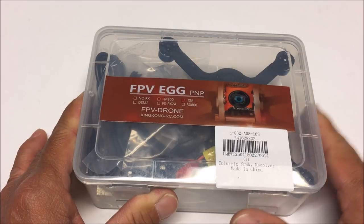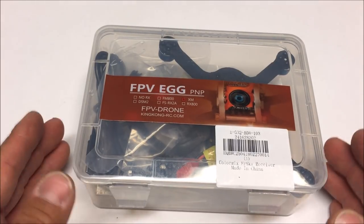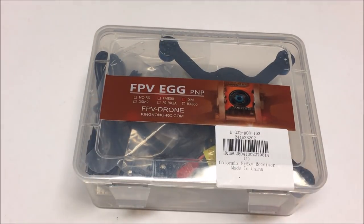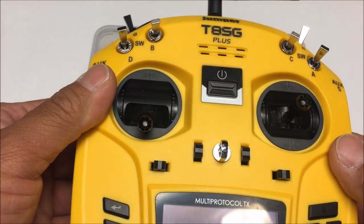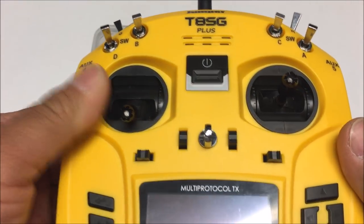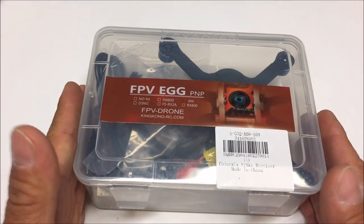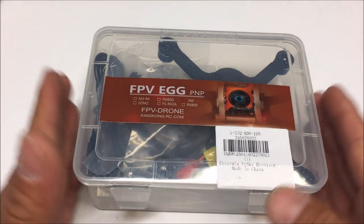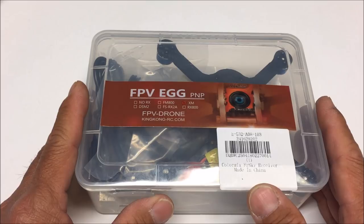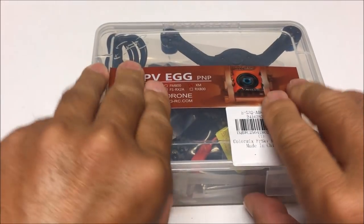Today we are checking out the FPV Egg 136. We're going to unbox it, take a close look, and I'm also going to bind it to the Jumper Plus remote control I just acquired. Then we'll go into Betaflight and configure everything we need on the King Kong FPV Egg 136.